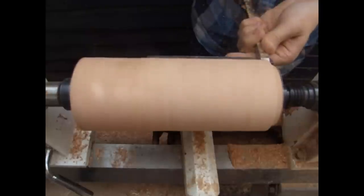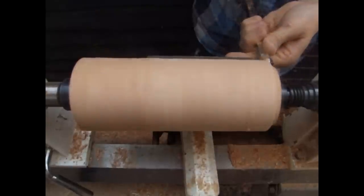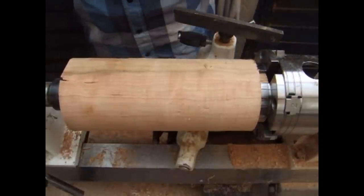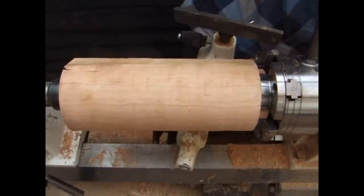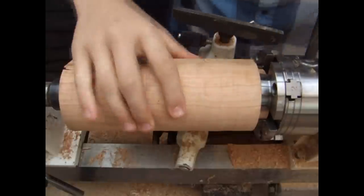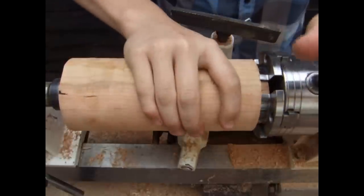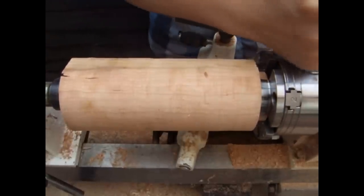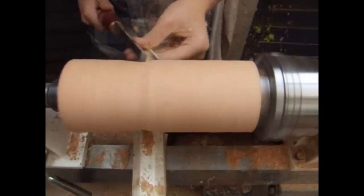Using a parting tool I'm creating a lip which is going to fit inside the jaws of my chuck. I've now swapped to the chuck and I'm tightening it into place over the lip we've created. I use the tailstock at this point to give extra support and it also helps to find the center while you're tightening up the chuck.